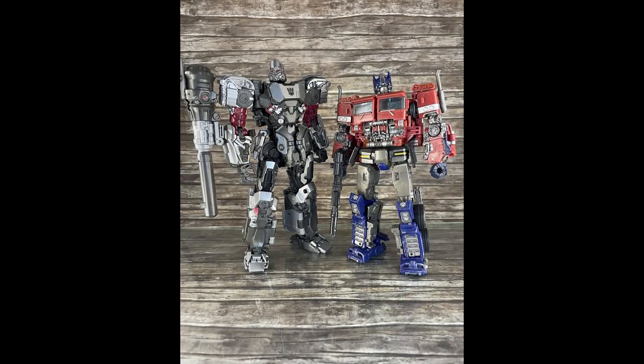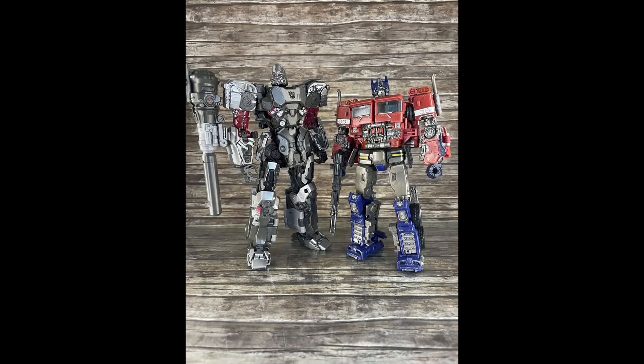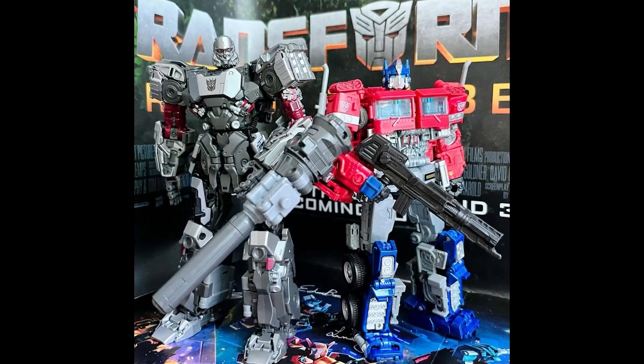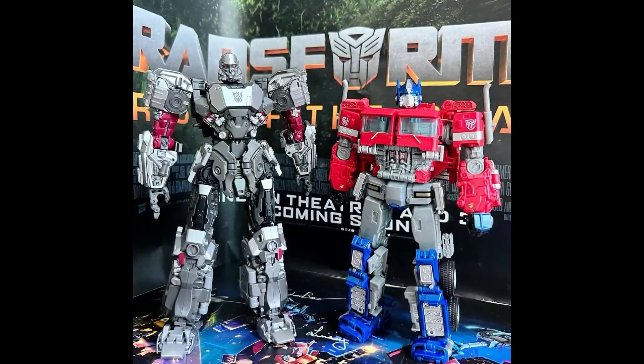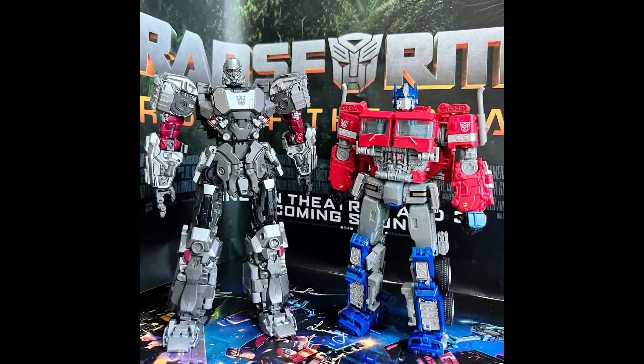Here he is standing above the original Studio Series Optimus Prime — about almost a head taller — and here he is a head taller than the premium version. I've never really seen the premium version up close, but the colors do pop. That said, I think I'm okay with the regular version because it just makes more sense.